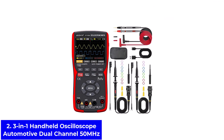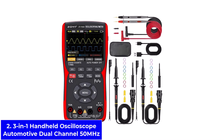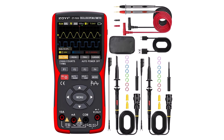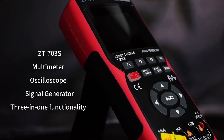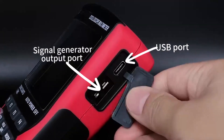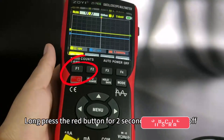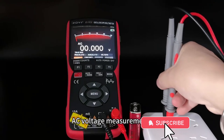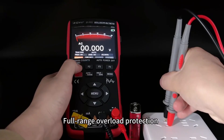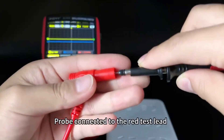Number 2: Three-in-one handheld oscilloscope automotive dual-channel 50 MHz. This handheld oscilloscope is made for people who need one device that can do many jobs. It combines a 50 MHz dual-channel oscilloscope, a digital multimeter, and a signal generator. It offers a high-speed sampling rate of up to 280 MS/S, so it catches signals quickly and accurately. In normal mode, it still runs at 200 MS/S, which is more than enough for most jobs. This makes it great for automotive work, electronics repair, or even testing in a small lab. The compact design means you can carry it anywhere, so it's always ready when you need it.